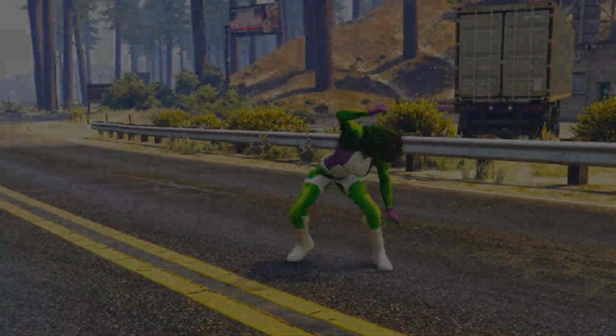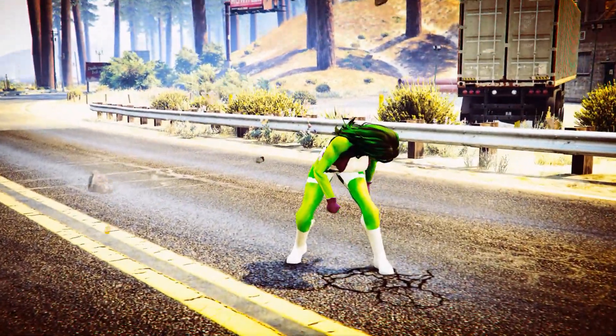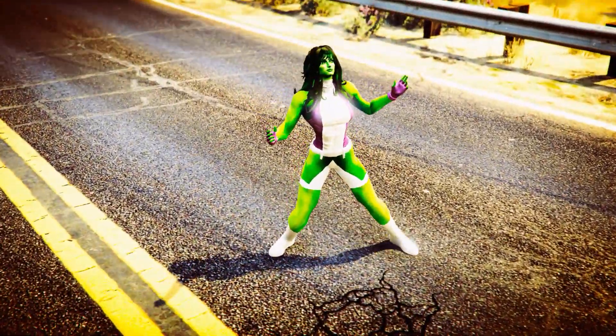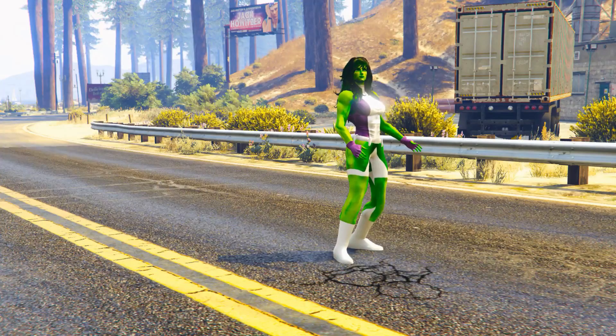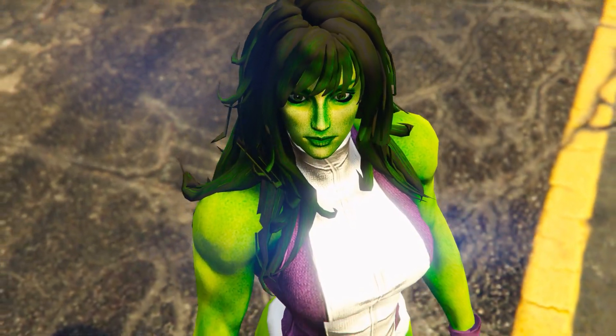As you have seen in the video, I am using She-Hulk's mod. Today we will see the power of She-Hulk and her endurance. Let's go to the video.